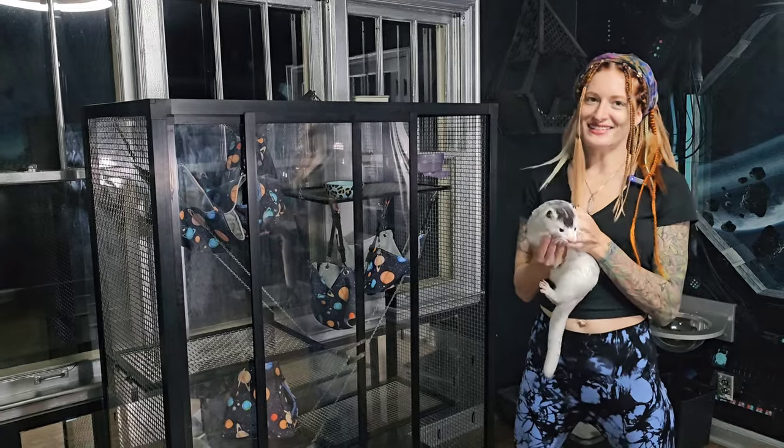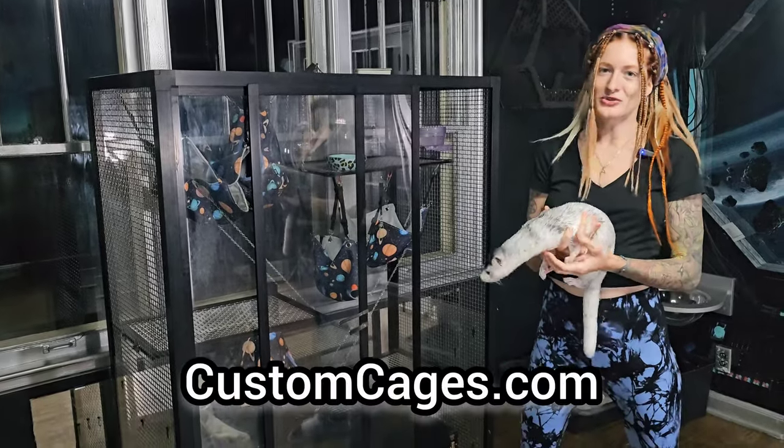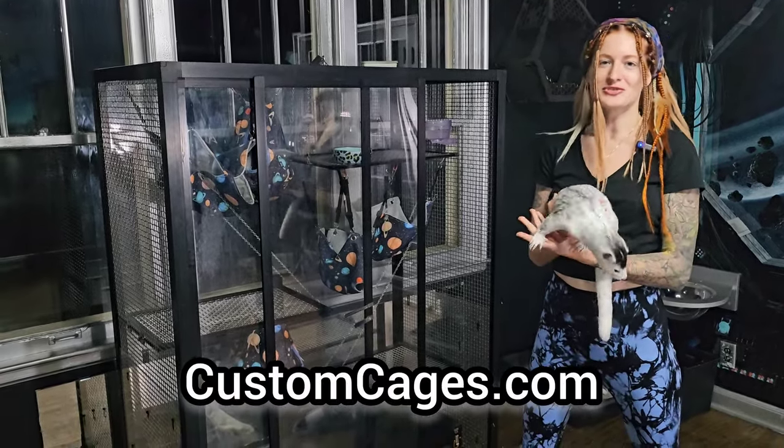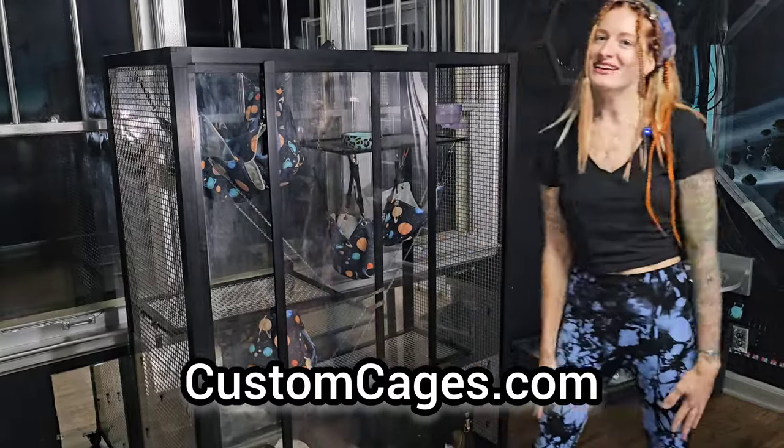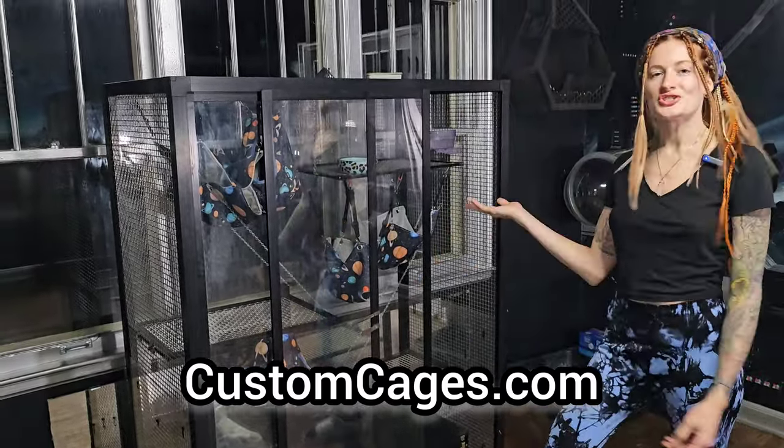They make lots of different cages in lots of different sizes for a variety of different kinds of animals. So if you have other animals that are much larger than mink and you're looking for a good cage, check them out.